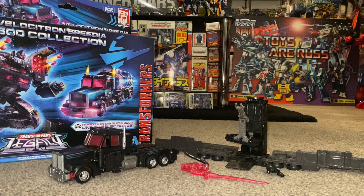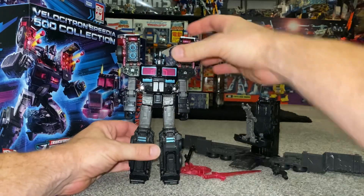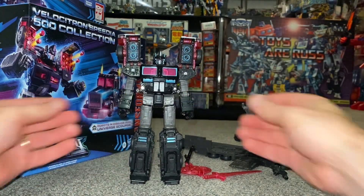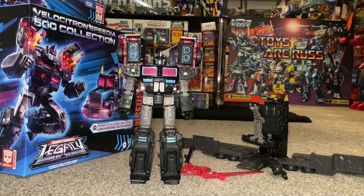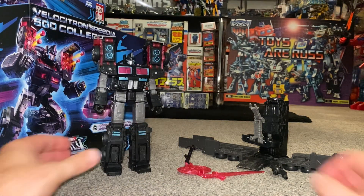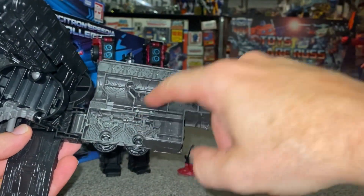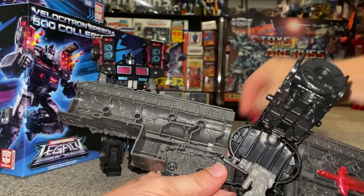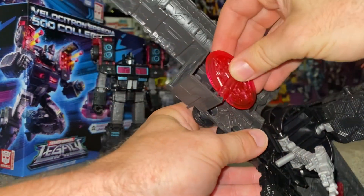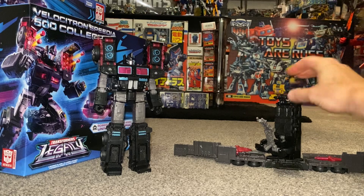Here he is in robot mode. Quick apologies for no transformation process in this video — there will be a separate video for that, both to keep this video's length down and to avoid spoiling the first transformation experience. I haven't put the weapons on yet because I want to show how they store in robot mode. On one side there are cutouts where you can slot the sword in and hold it in place. On the other side, two small cutouts hold the shield when folded over.